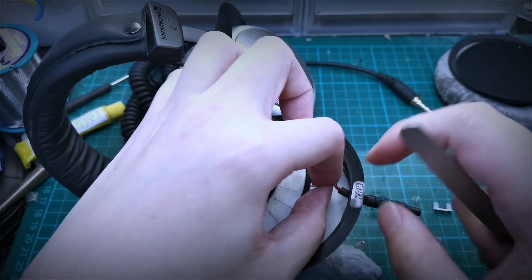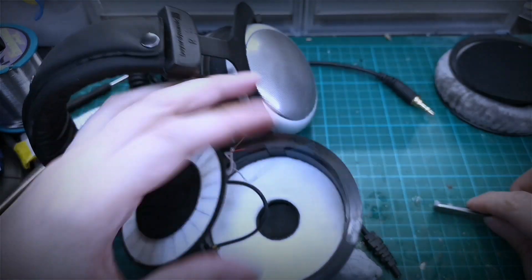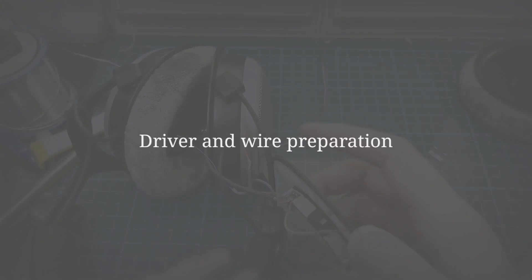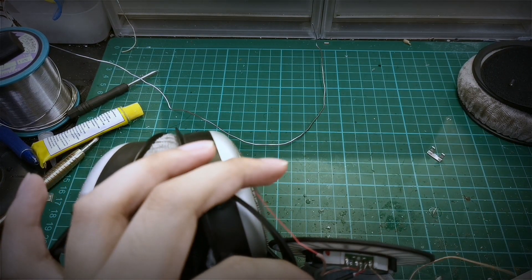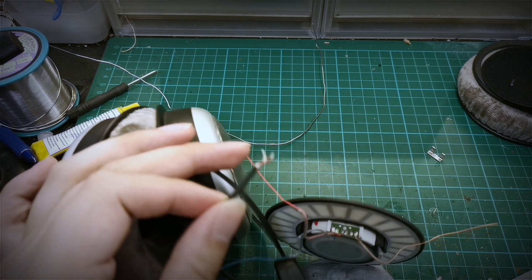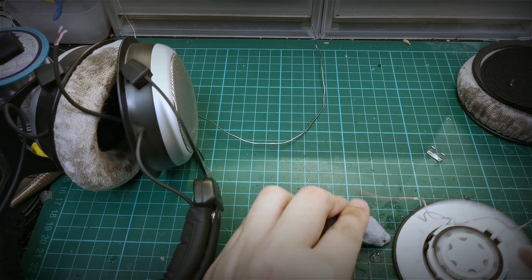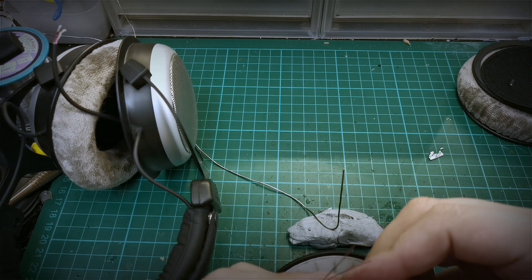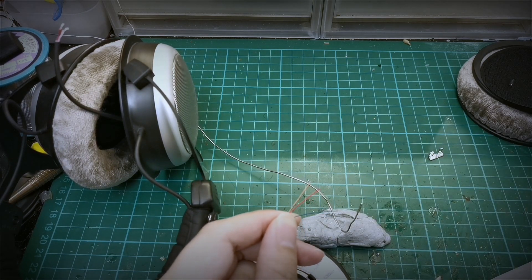Once we have cut off the bottom, we will try to coax the wires out of their sheath. Now we have 3 separate wires. For this mod, we do actually need to desolder the linking wires, so we just remove the soldering and the driver is free. While we are doing this part, let us put some tin on the coloured wires. We do have a comprehensive soldering video which I will put in the link here.